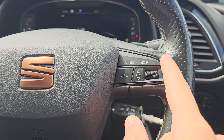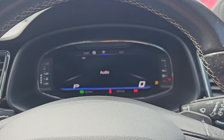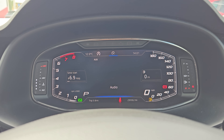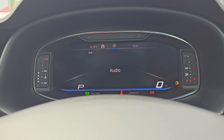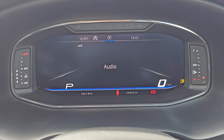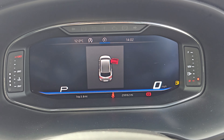On the right hand side we've got your onboard computer controls. As you can see, you do have the full digital dashboard in the middle and you have the choice of four different views. Cruise control is on the indicator stalk on the left, and as you can see this car has only done 29,992 miles.